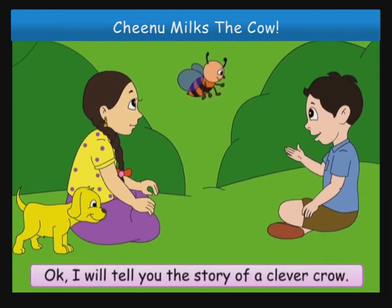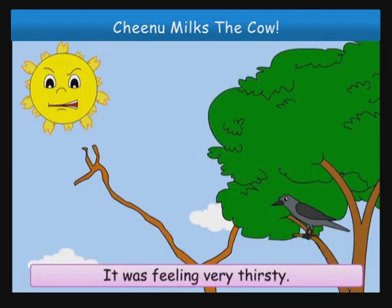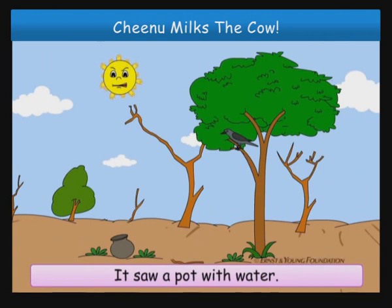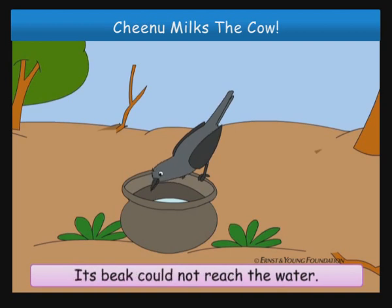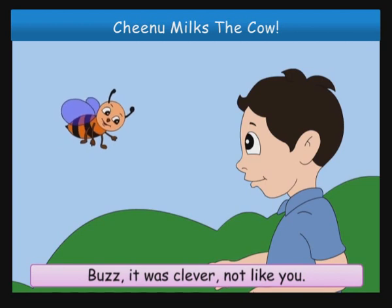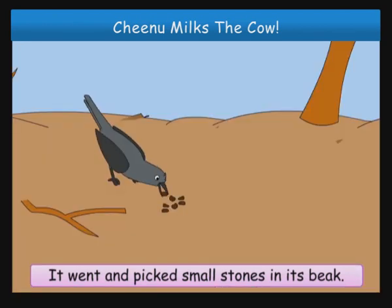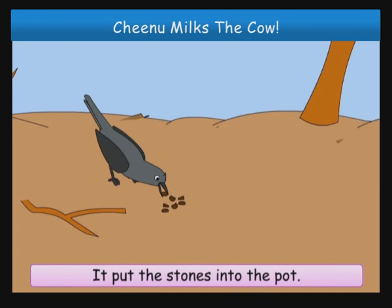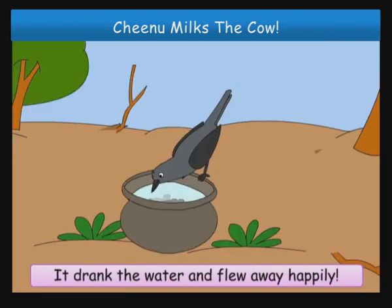Okay, I will tell you the story of a clever crow. Story, Chinu? Okay, okay. Once there was a crow. It was feeling very thirsty. It saw a pot with water. But there was less water in the pot. Its beak could not reach the water. What did it do? Buzz, it was clever. Not like you. It went and picked small stones in its beak. It put the stones into the pot. The water came up. It drank the water and flew away happily.